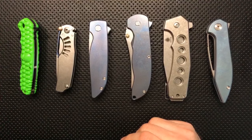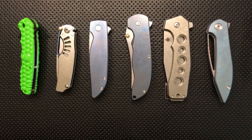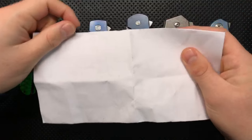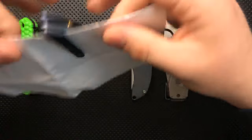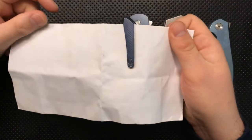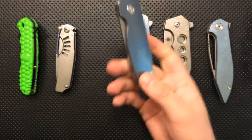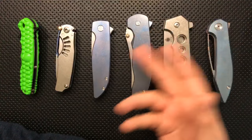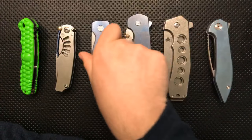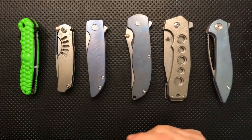Somebody asks me to show how the Rask sits in the pocket. Sure — I'll use this piece of paper as a prop. We're just going to drop this guy right on into the pocket, and it sits very nicely. This is a nice knife in the pocket and because it's so thin, it carries better than its size would suggest. This is not a tiny knife — in some ways I'd hope it was a little bit smaller, because practically speaking the blade on this is still pretty serious. Nonetheless, it carries relatively small, which is nice.